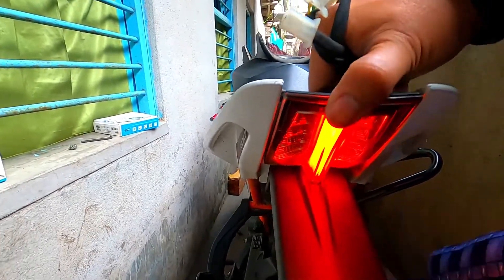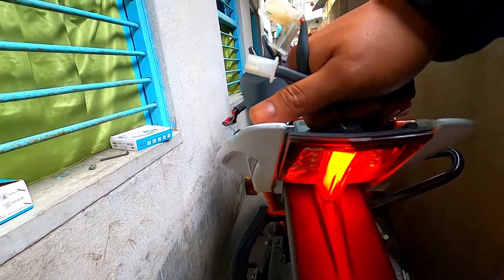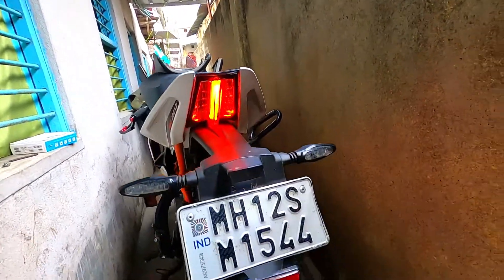I will press the rear brake. Look — it is the same as it is normally. The brake light is the same, but we will make the brake light work in a pattern.